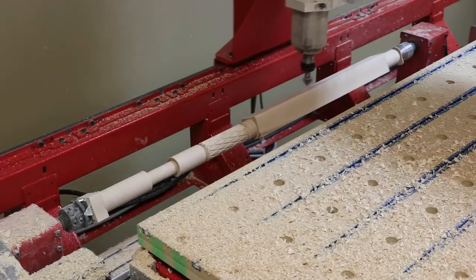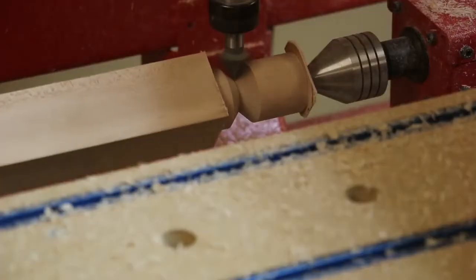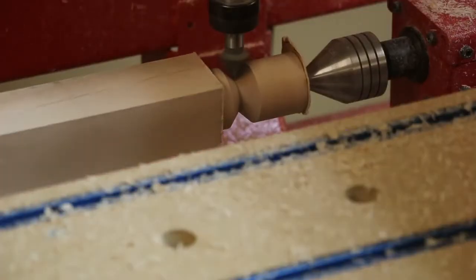You can see how we use the same cutter for various operations, such as the diamond pattern, and a small cove at each end of the pattern, and to chamfer the tip at the end of the cane.